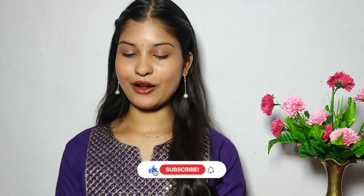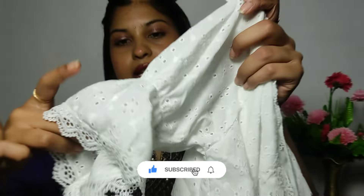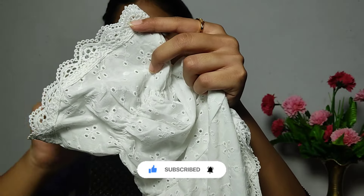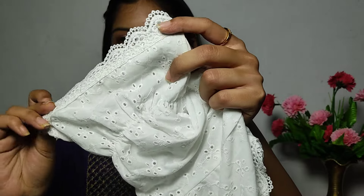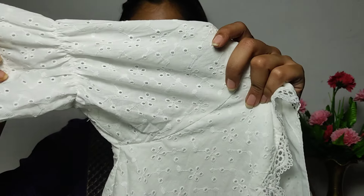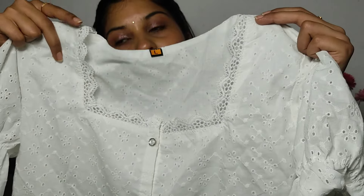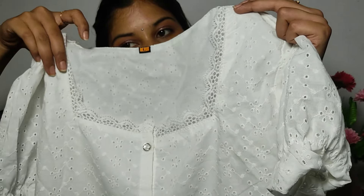In this haul video, I will show you the last product. This is a lot of fun — it is a Korean top in white color. I am trying this with white color for the first time. It has elastic on the sleeves and a neat lace finish. The main feature is the square neckline — I have never tried a square neck before.